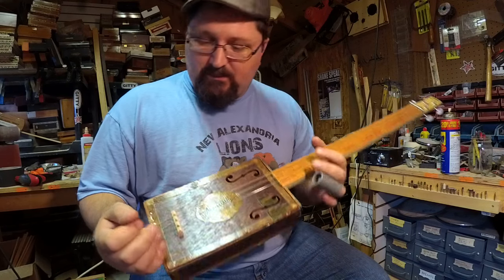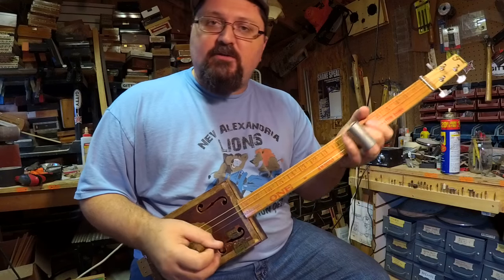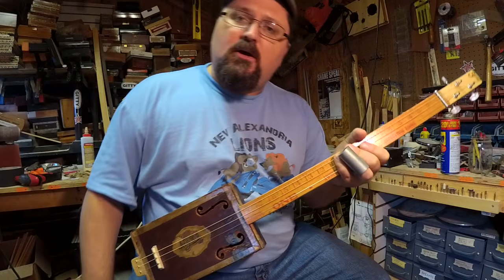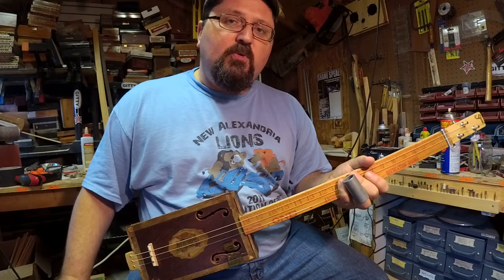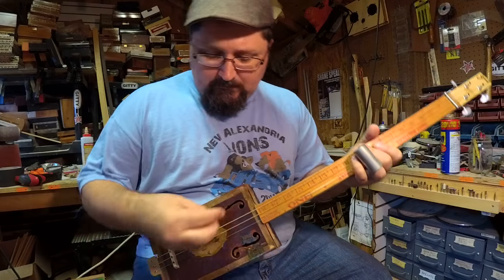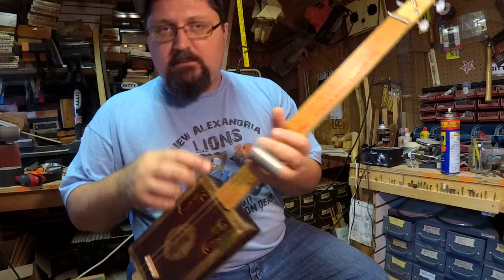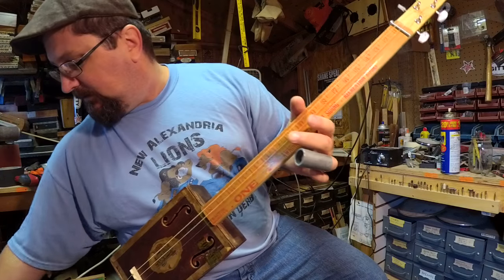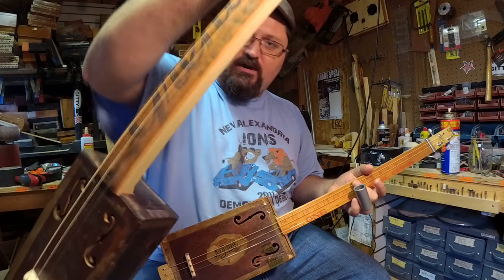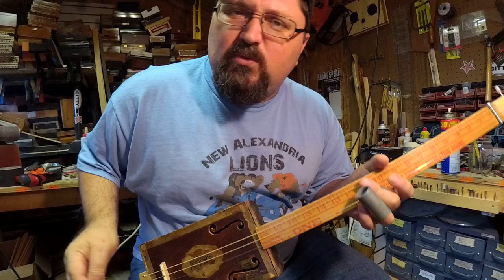Hey Cigar Box Nation TV, my name is Shane Spiel. Thank you for joining me. Do me a favor — share this video, whether it's on your Facebook timeline, YouTube, or wherever else. I've got some secrets to show you today. I'm going to be talking about antique boxes, some interesting fretboard options like you'll see here, and give you some all-around cool secrets.